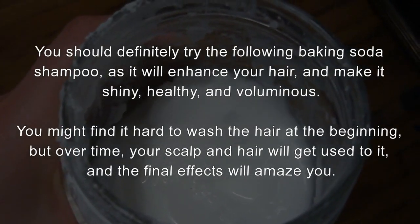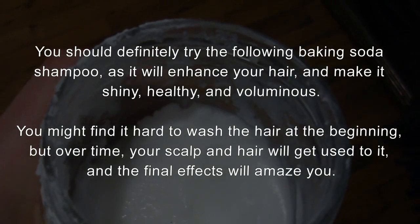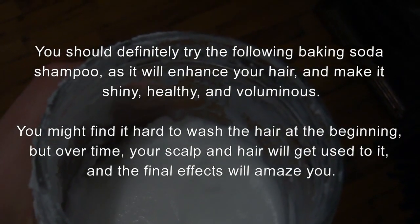You might find it hard to wash the hair at the beginning, but over time, your scalp and hair will get used to it, and the final effects will amaze you.